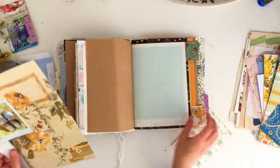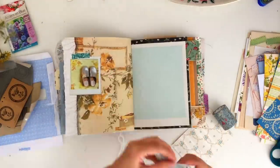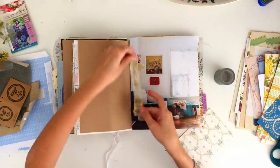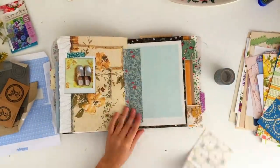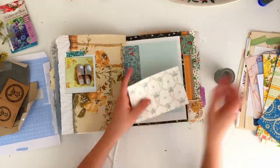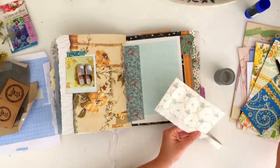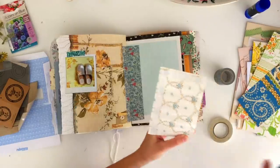Rather than glue that page down I decided to stick it in with some wide washi tape so that you could still see both sides of that page. Then I'm going to stick this wallpaper pocket over on the other side, using some double-sided tape to stick that down just because it has a little bit of a glossy finish. I got these from Moonside Parlor and I'll link her shop down below. She makes journals but also has different packs of supplies, and she has a really cool eclectic style that I really love.